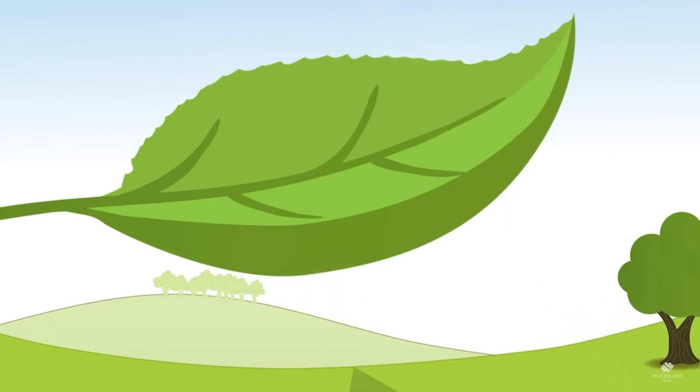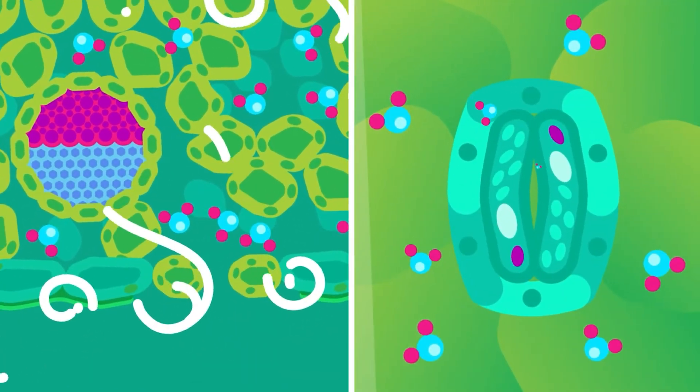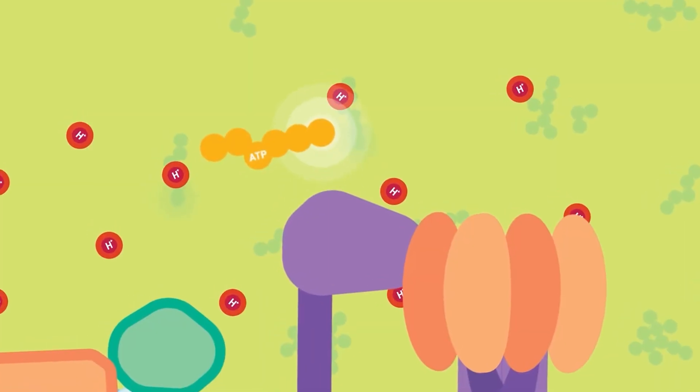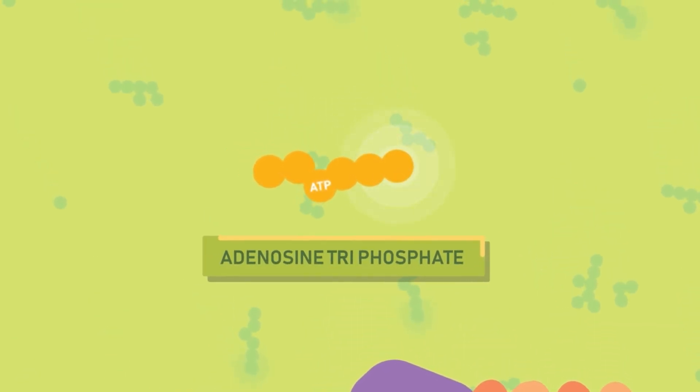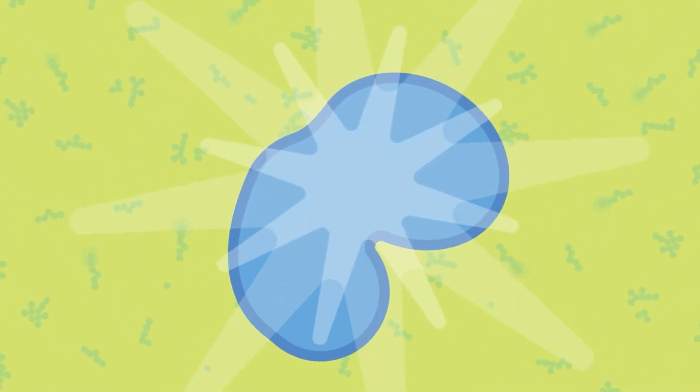These little pores on your plant called stomata exist primarily on the bottom of the leaf. Particular hormones tell them when to open, when to release oxygen and water, and when to take in carbon dioxide. This is an absolutely crucial part of photosynthesis — we're talking about transpiration in particular.